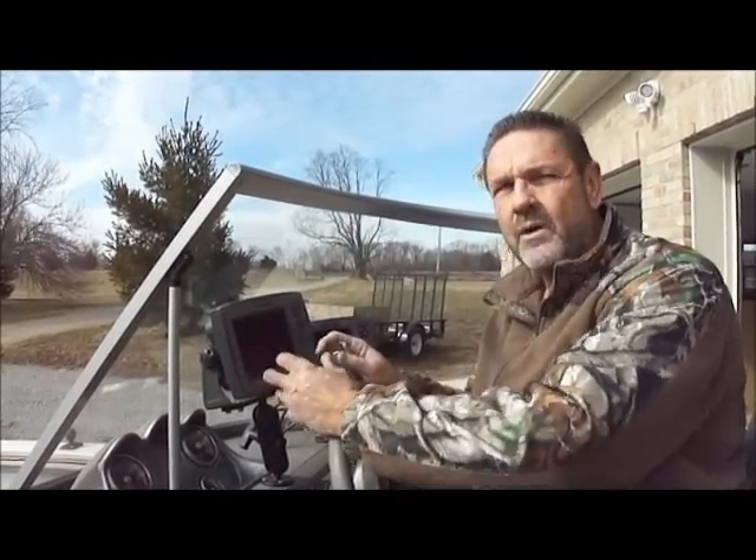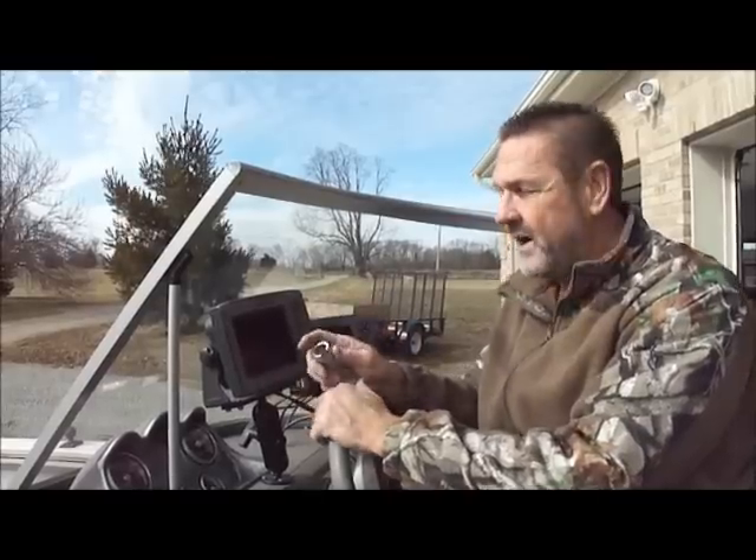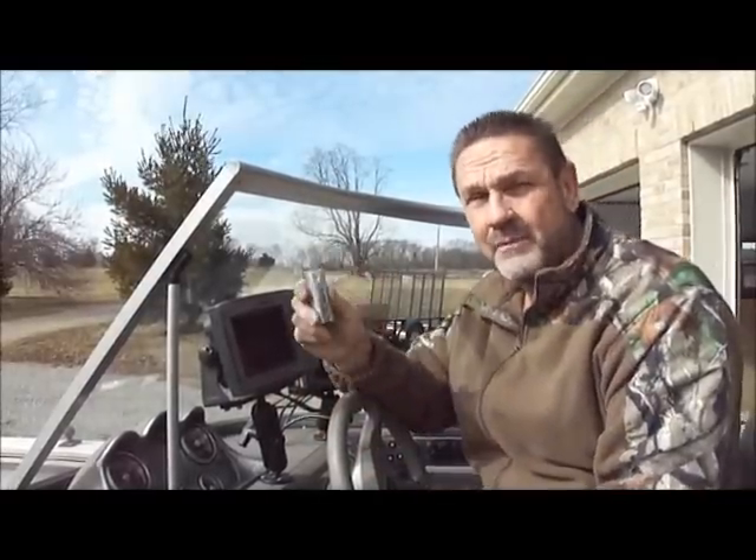The problem is when you come in, your fingers are cold, the cable's cold, and it's hard to get off — so I invented a tool called the Trusty Cable Tool.